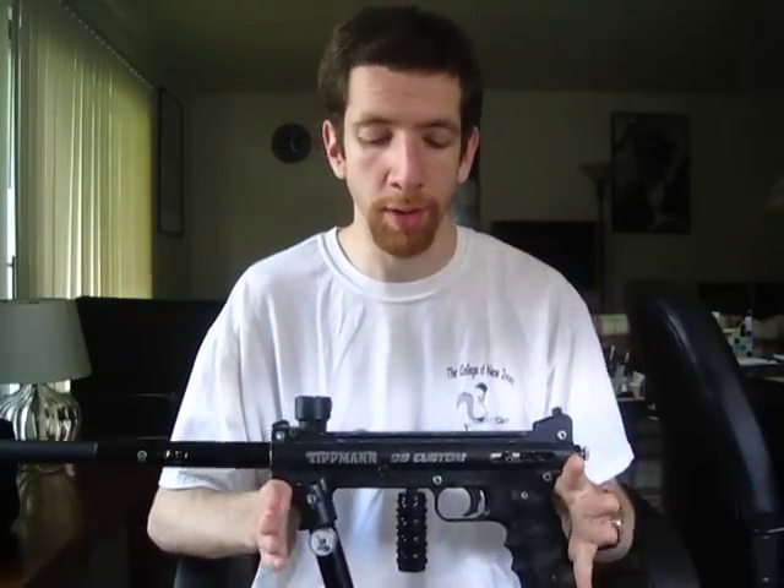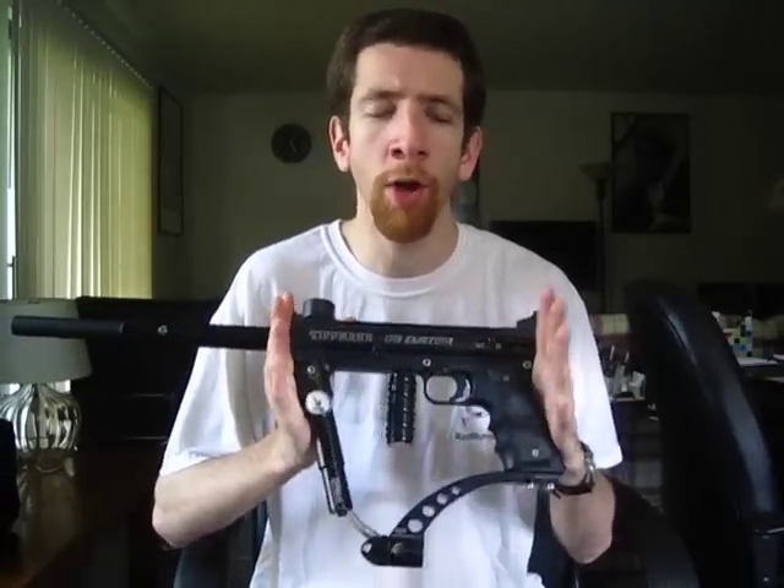Despite those shortcomings out of the box, this gun is super, super customizable, upgradable, and moddable — to the point where you can basically take a stock 98 and tweak it in any one of probably hundreds of different ways to make it exactly the way you want it, as I've done here.